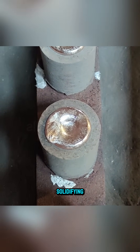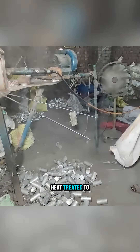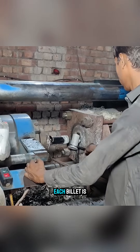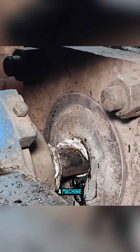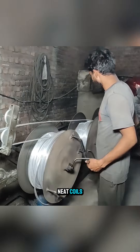After cooling and solidifying, these billets are gathered and transported to another workshop, where they are heat-treated to soften the metal and stabilize its internal structure. Each billet is then fed into a machine, drawn into thin aluminum wire, and wound into neat coils.